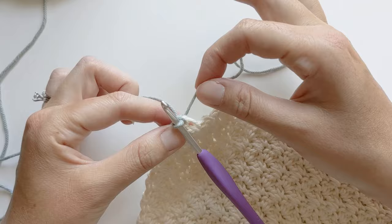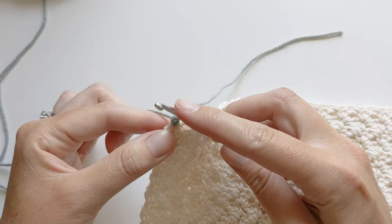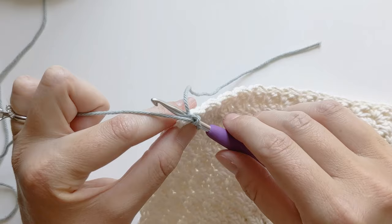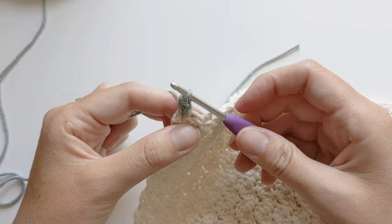We're going to be making the crab stitch first. The crab stitch is made left to right because we're making a reverse single crochet stitch. Insert your hook back into that same stitch where you attached the yarn and yarn over and pull through — you're yarning over the working yarn. Take your crochet hook and slowly pull it through. You should have two loops and then yarn over, pull through those two loops, and that's it. That's how you make a crab stitch.